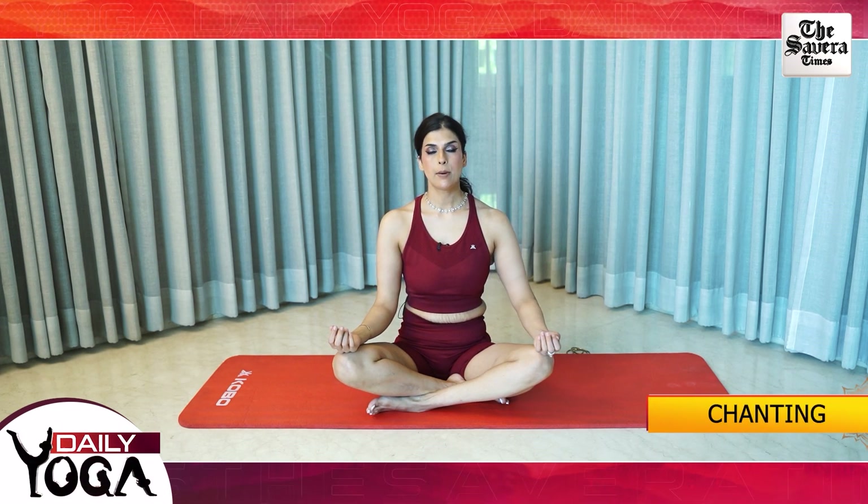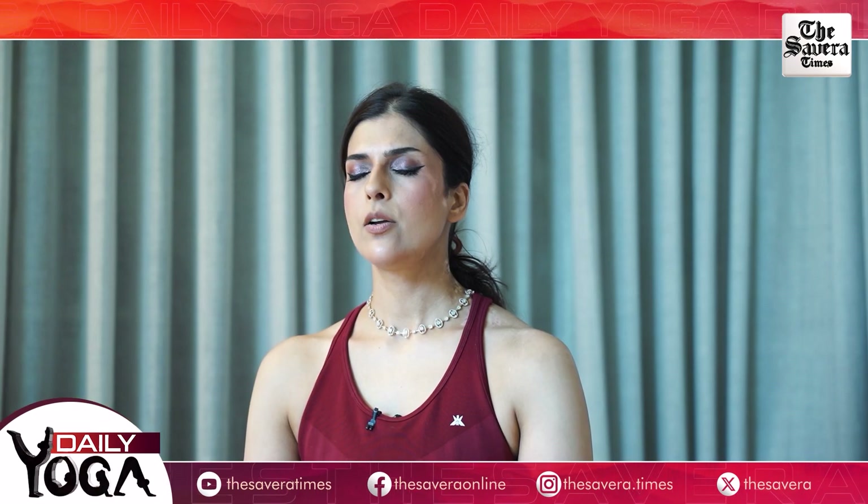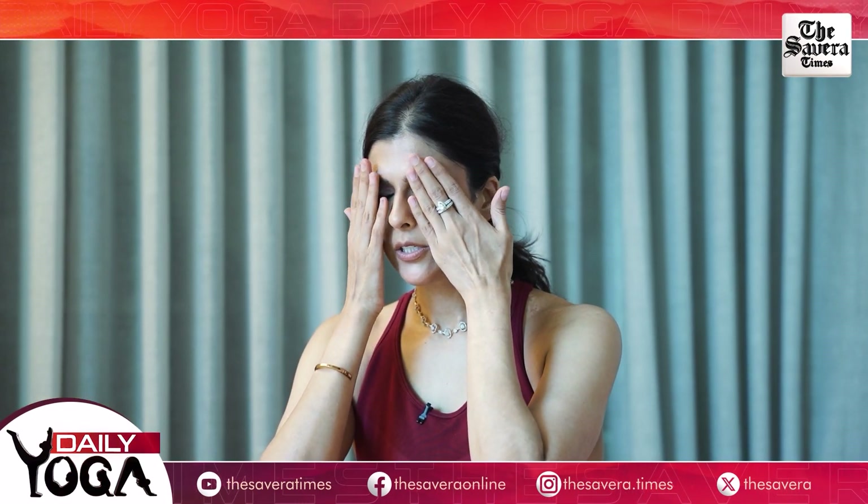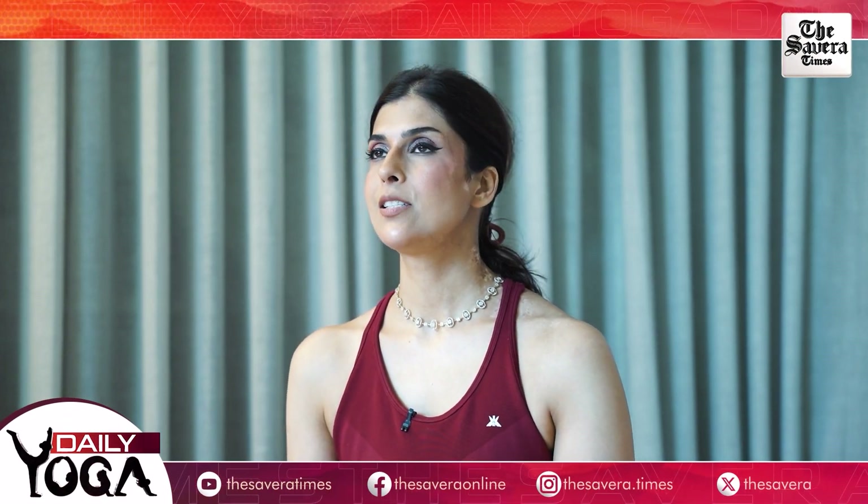So guys, this was our core session for today. Let's wrap up the session by chanting the Mahamartanjay Mantra. Go ahead and repeat the words after me. Om Triyambakam Yajamahe Sugandhin Pushti Vardhanam Urvaarukme Vabandhanath Mrityur Mokshi Permathath... Mrityur Mokshi Mamratam. Let's rub your hands together and place them on your eyes, on your ears, and on your heart. This effectively wraps up today's session. I hope you enjoyed it as much as I did. Stay consistent to see consistent results. Do follow us on all social media and download our app to stay updated with cutting-edge fitness challenges. That's it for today, stay tuned until next time.